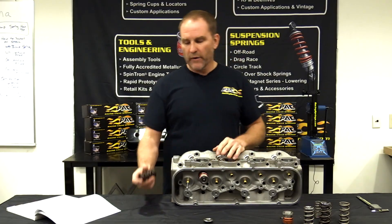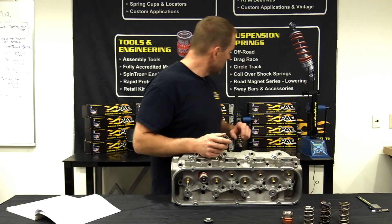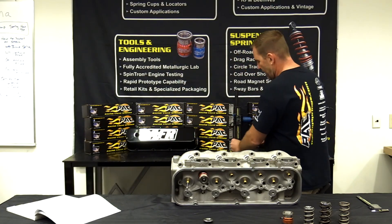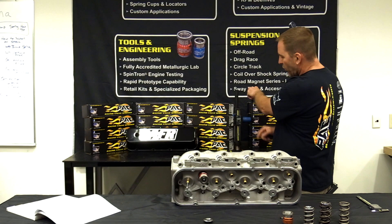Coil bind is critical. When you're checking coil bind of a beehive, we use our coil bind height checker here — it's very easy. You don't need a retainer or anything. Just put the spring in there, run it down, and this spring binds at 1.143 inches.